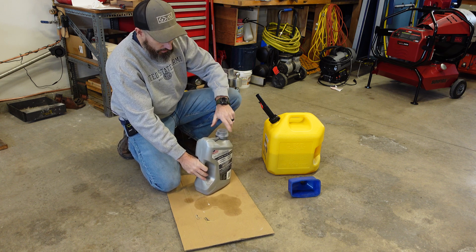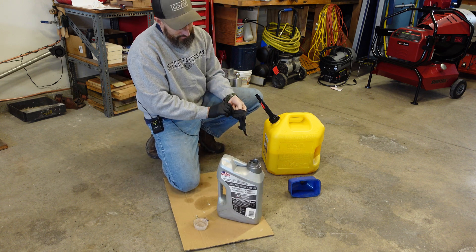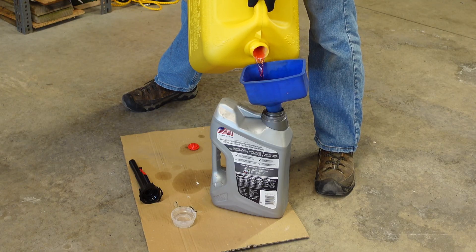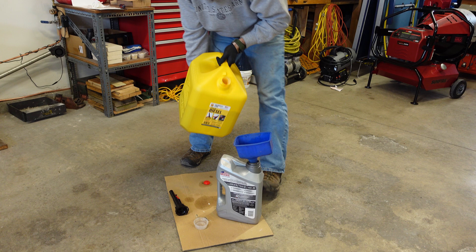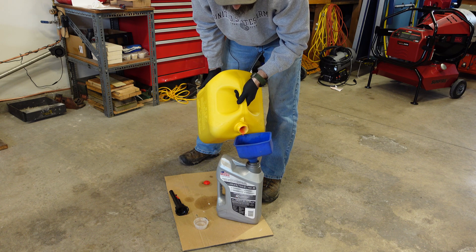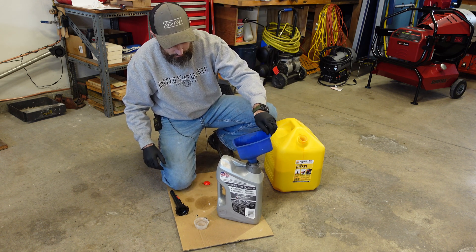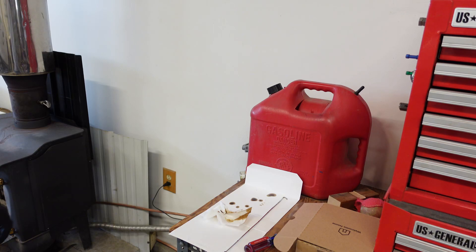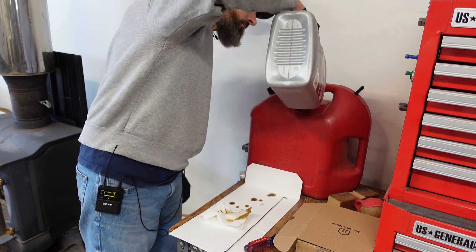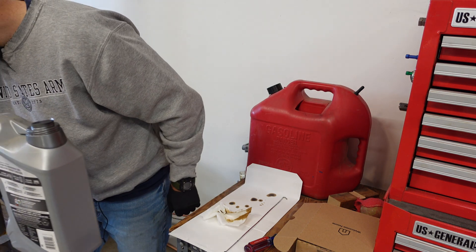This is how I measure it out — this already has some diesel in it. Let's put some gloves on because diesel stinks. That's exactly a quart. I had a little bit more than two gallons in there so I'm going to put a little extra. That's going to be one quart to two gallons of oil — let's dump that in there.